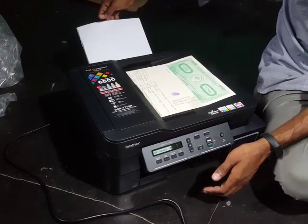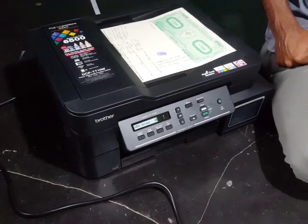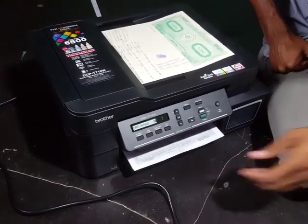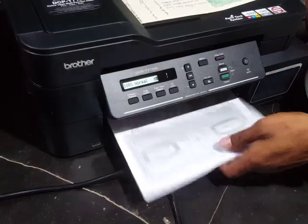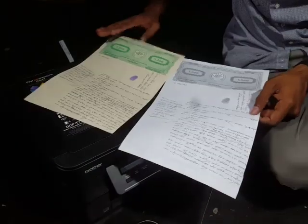The paper is going inside now. Here is our paper — it is almost printed and the print quality is really good.